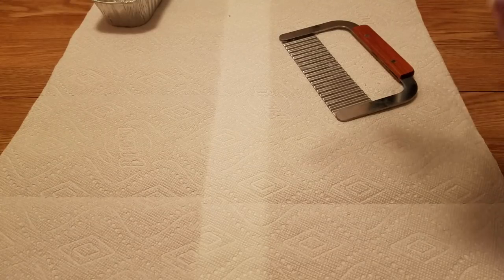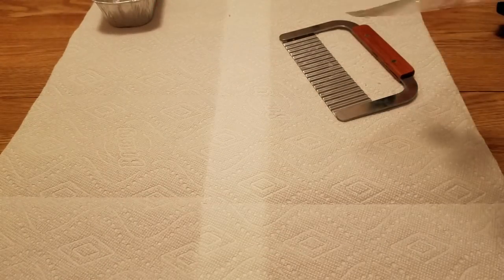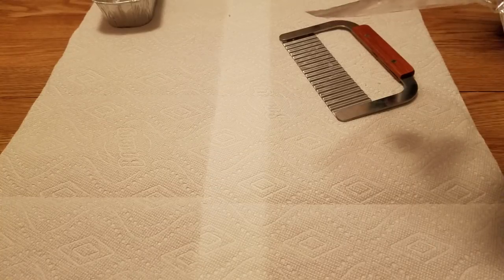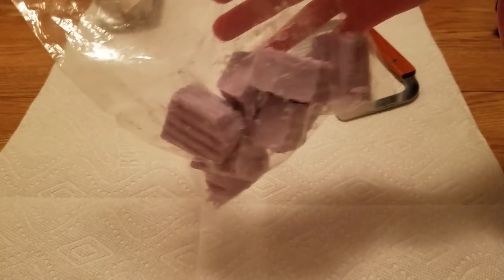Hi guys, welcome back to my channel. Thanks for watching. Today I'm gonna do loaf cutting — I'm gonna chop up some Vintage Chic Scents loaves that I have. These have been sitting around for a while and I finally need to cut them up. I actually already cut one up; this is the empty tin right here. I heated them all up in advance so I don't have to do it one by one — I did 30 seconds on one side, flipped it over and did another 30 seconds.